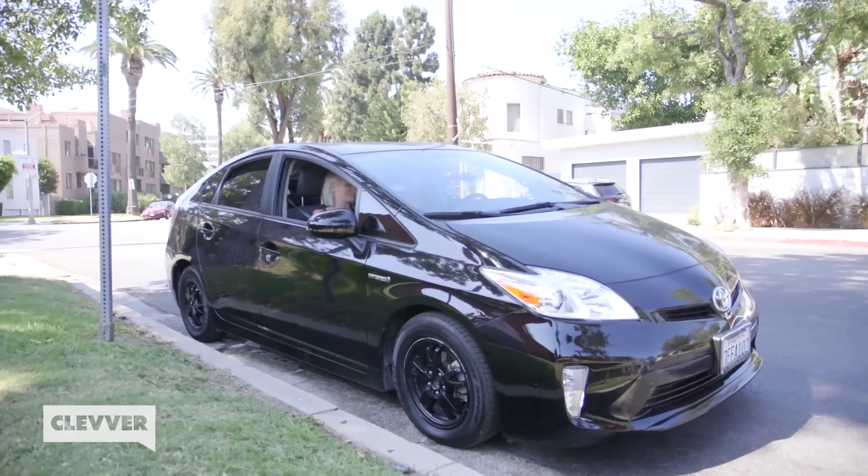Hey guys, welcome back to Beauty Break. You might notice that we're in a car — pretty obvious at this point. We should also mention the car is just kind of randomly parked in the middle of a neighborhood. I guess we could probably take our seatbelts off. We don't really need these. But in case you guys can't tell, we're going to be doing Beauty Break from inside the car.